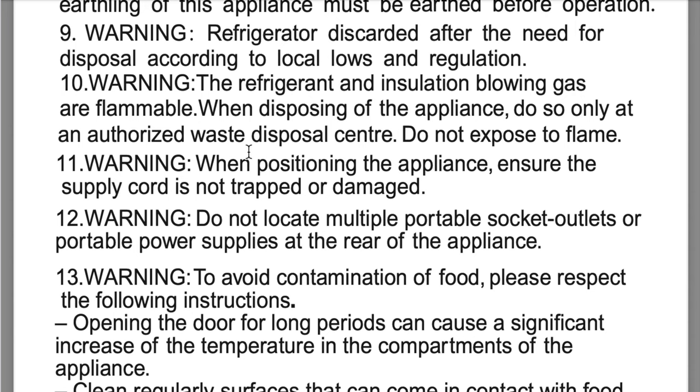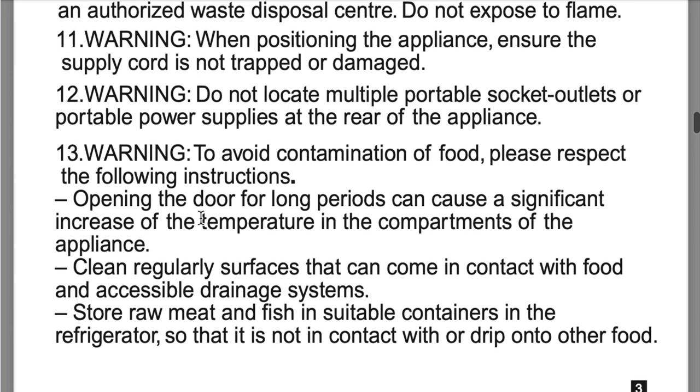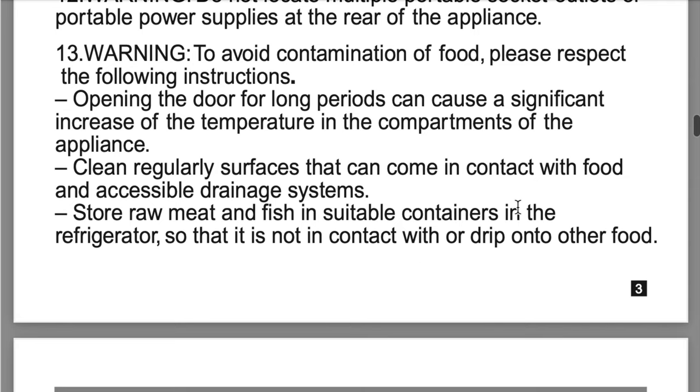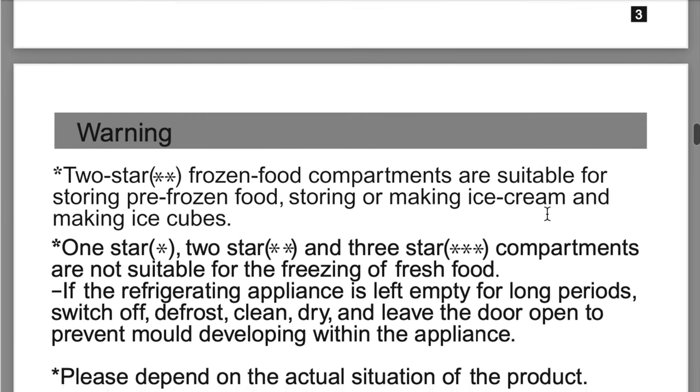Do not expose to flame. Warning: when positioning the appliance, ensure the supply cord is not trapped or damaged. Warning: do not locate multiple portable socket outlets or portable power supplies at the rear of the appliance. Warning: to avoid contamination of food, please respect the following instructions — opening the door for long periods of time could cause a significant increase of the temperature in the compartments. Clean regularly surfaces that come in contact with food and accessible drainage systems. Store raw meat and fish in suitable containers in the refrigerator so that it is not in contact with or dripping onto other food.